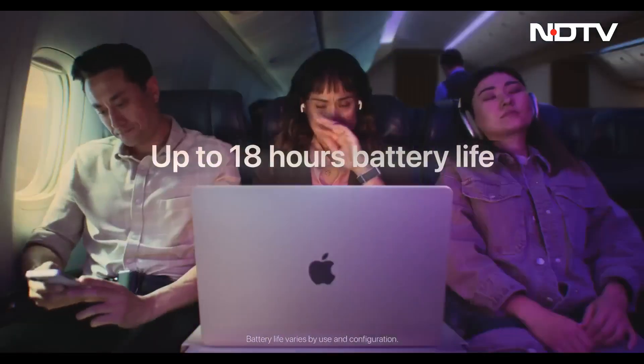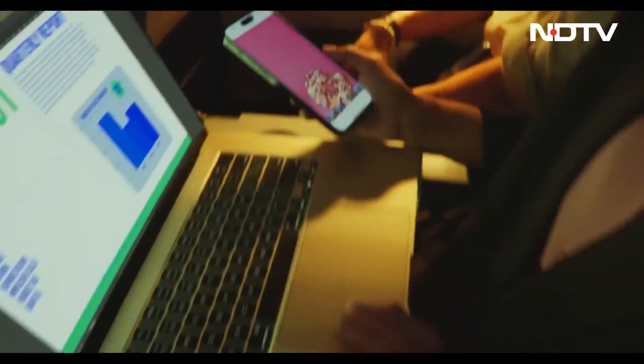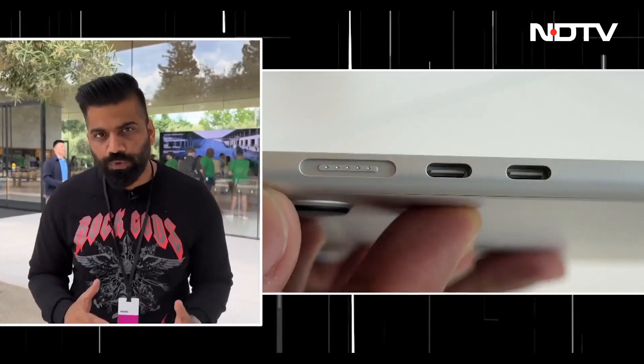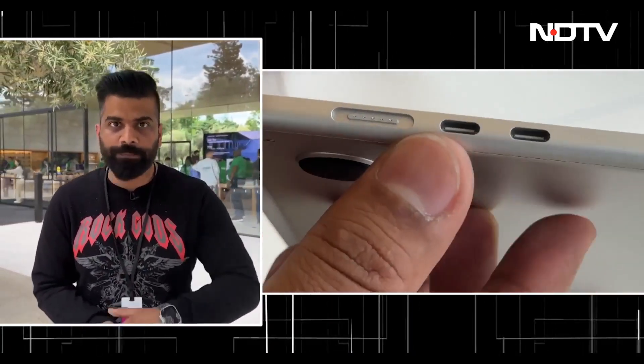With this laptop, the main thing is that we're going to get a battery of up to 18 hours. MacBook Air was already a very good and efficient laptop, and it's now leveled up because the battery capacity has been increased given that we have this 15-inch form factor. Talking about the ports and connectivity, it remains the same as the existing MacBook Air, just in a bigger form factor. In India, the pricing starts from 1,34,900 rupees.